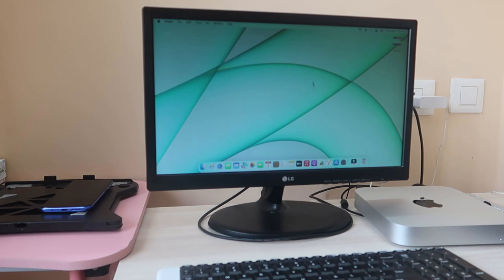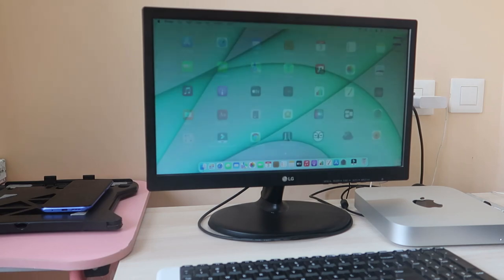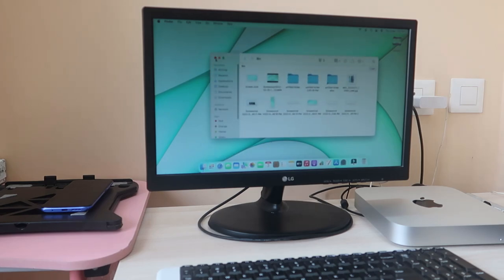MacOS is really great — it has very good features with a lot of customization options. You can customize keyboard shortcuts and much more. The animations are also superb: when you minimize a window you get a smooth animation, and when you open any application it opens very quickly.